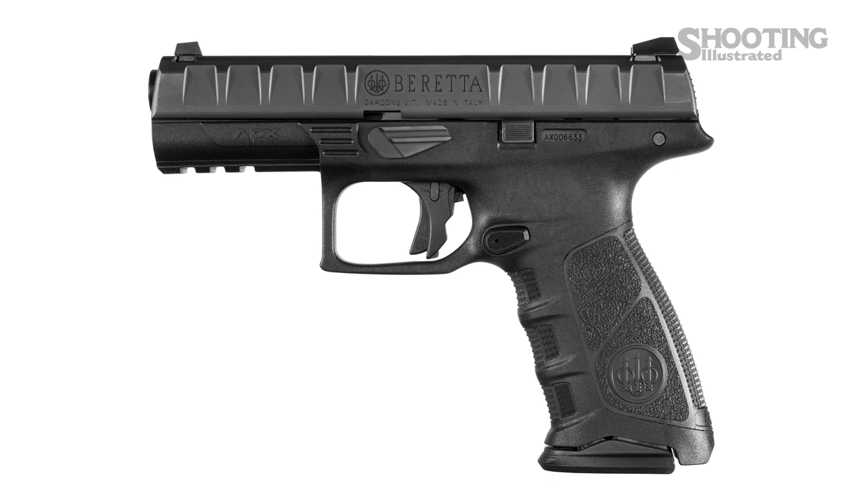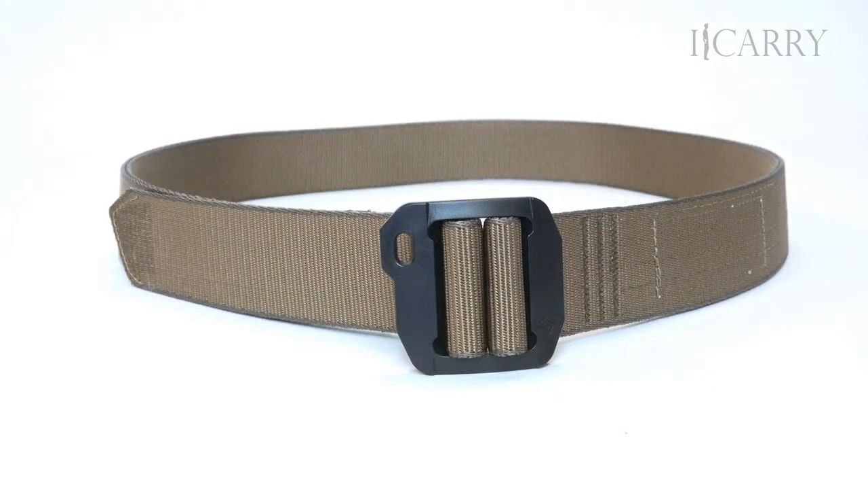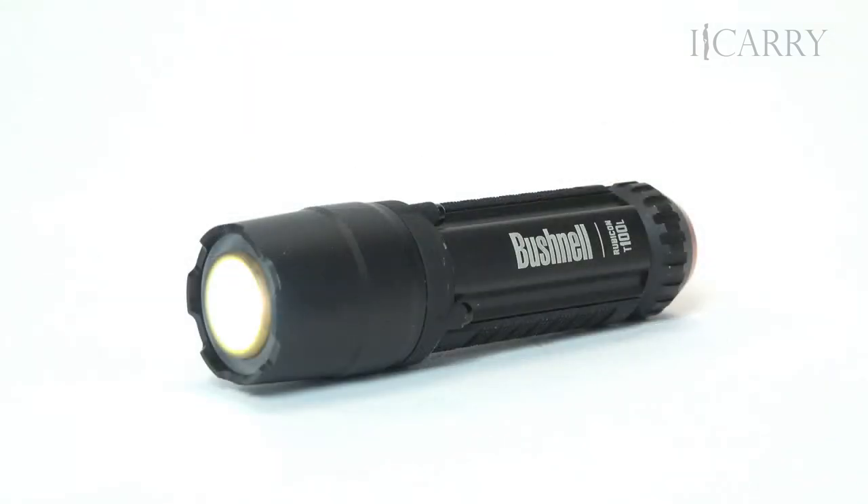Shooting Illustrated here with another entry in our iCarry series, bringing you firearms and gear devoted to home and personal defense. Today we have a Beretta APX in a Raven Concealment holster and spare mag carrier. We also have a First Tactical Range Belt, an Ontario Knife Company Carter Prime Folding Knife, and a Bushnell T100L Flashlight. Let's take a closer look at this gear.